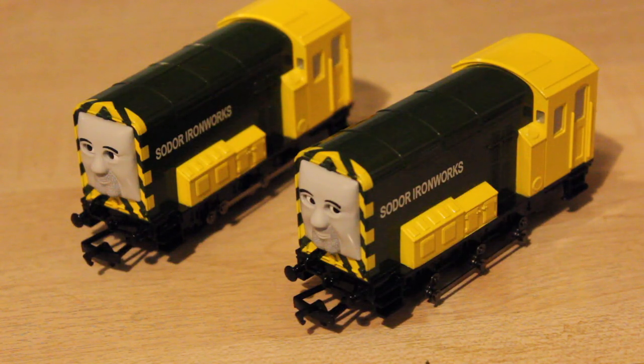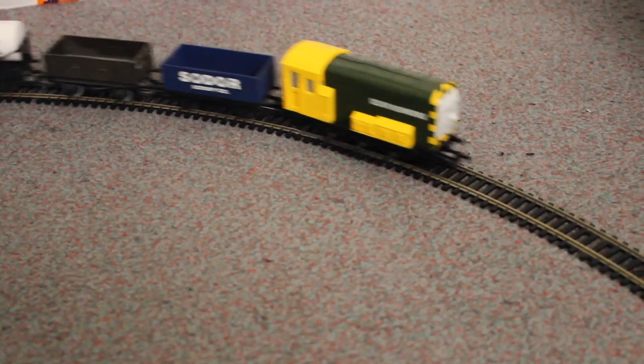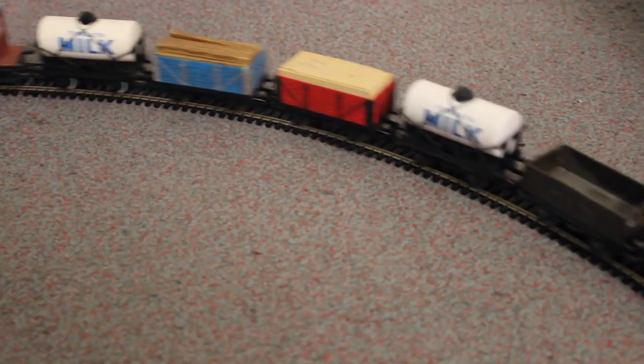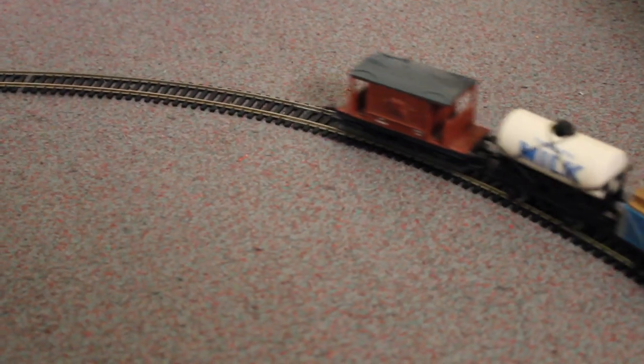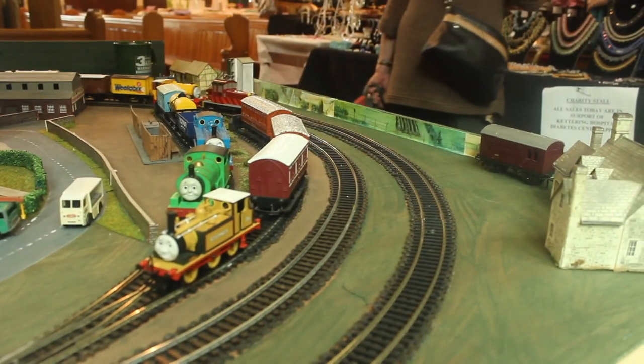Running-wise, I thought these both run really well indeed. Although I found that when they were on their own they were a bit wobbly, but when they were pulling something they were a bit better. You're actually supposed to run a new model for an hour one way and then an hour the other way to help wear it in. I bought these both brand new. They've been discontinued now for a while, which is quite strange really.